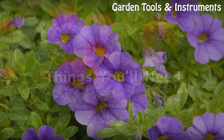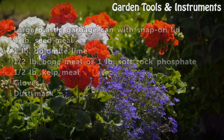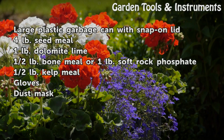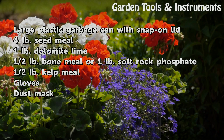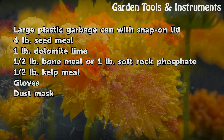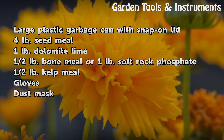Things You Will Need: a large plastic garbage can with snap-on lid, 4 lb seed meal, 1 lb dolomite lime, ½ lb bone meal or 1 lb soft rock phosphate, ½ lb kelp meal, gloves, and a dust mask.